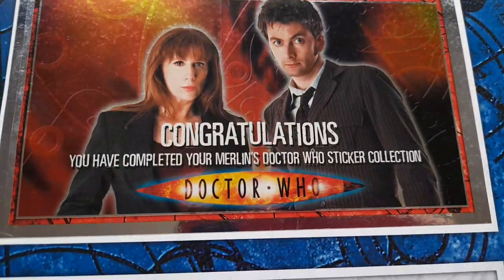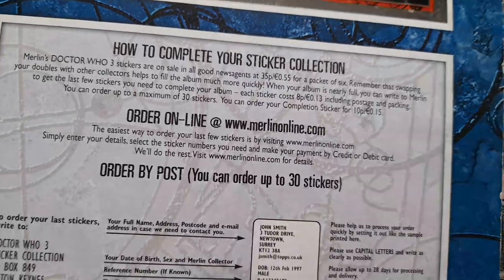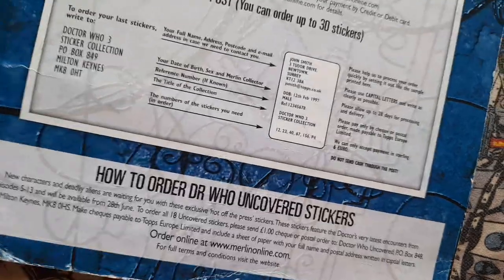And it says: Congratulations, you have completed your Merlin's Doctor Who sticker collection. Stickers here of course — like how to complete your sticker collection, a lot more stuff here. To order Doctor Who uncovered stickers. So that's it, that's the end of the collection.